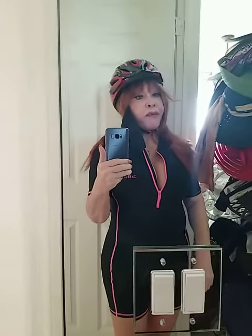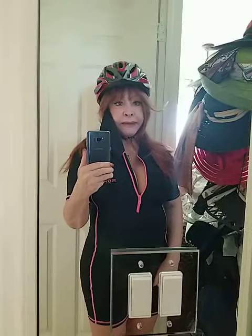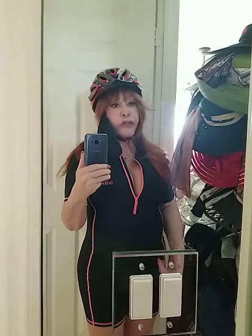Good morning from Florida in quarantine. It's April 2020, COVID-19, and I've been in the house for a long time.